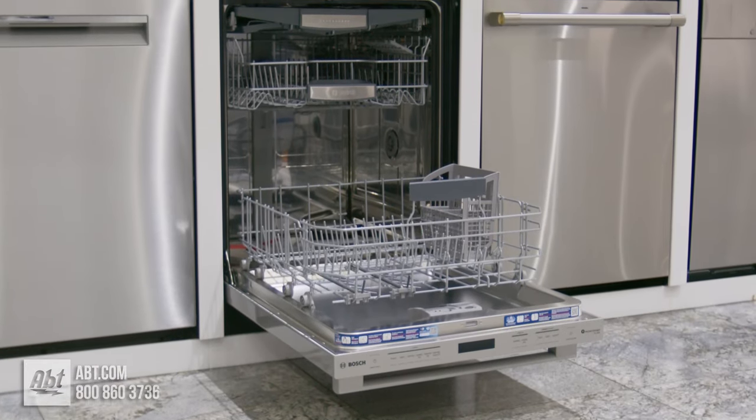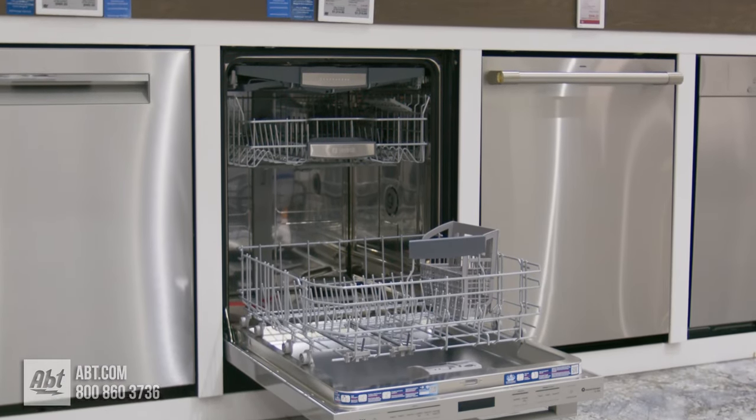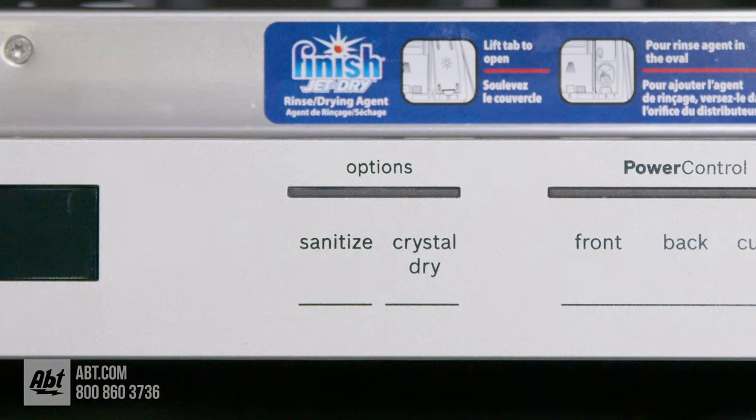This 42 decibel Wi-Fi ready dishwasher by Bosch is from the 800 series and features the Bosch Crystal-Dry drying system.